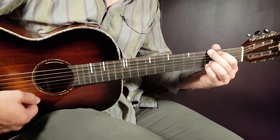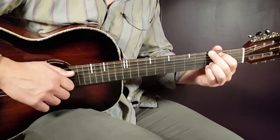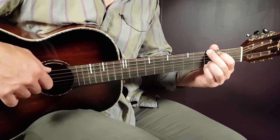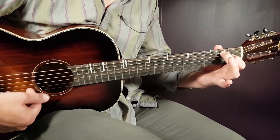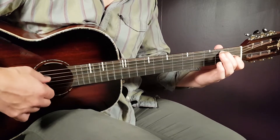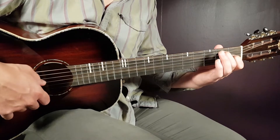We have G: third on E, second on A, open D, open G, third B, and third E. Next chord will be E7: open E, second A, open D, first G, open B, and open E.